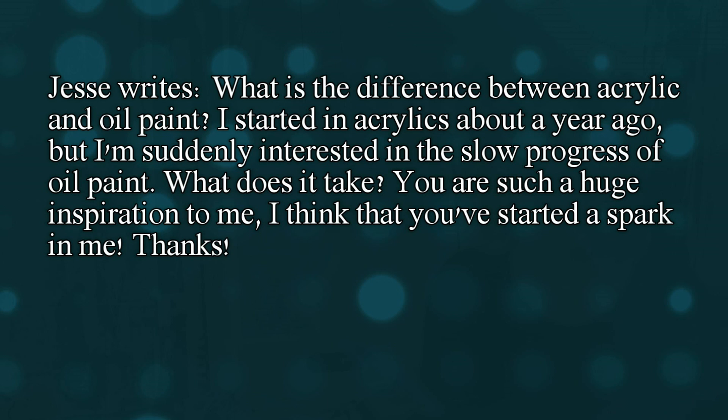Jessie writes: What is the difference between acrylic and oil paint? I started in acrylics about a year ago, but I'm suddenly interested in the slow progress of oil paint. What does it take? You're such a huge inspiration for me. I think you've started a spark in me. Thanks.